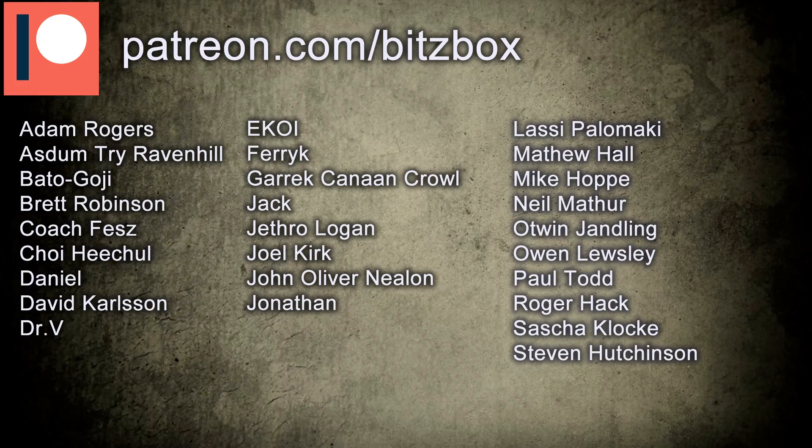Also before we begin, just a big shout-out to all our Patrons — a massive thank you for the support on our channel. If you want to know what our Patreon is all about, there is a link down below. We offer free shipping on our website and we have bits bags that we send to people, so all the pledge levels are there if you follow the link.